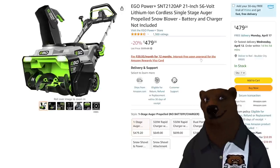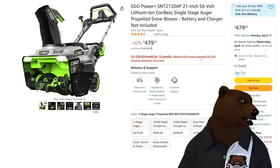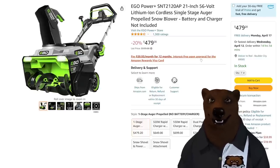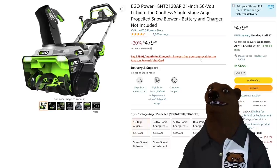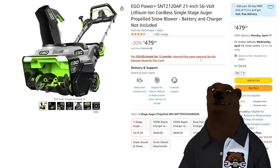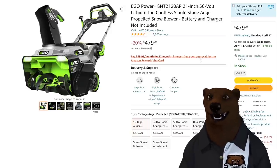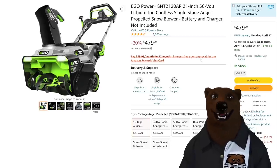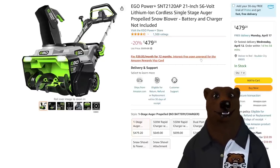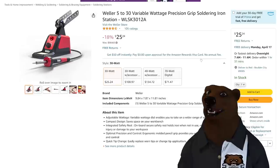You're all going to ask me in November where the snowblower deals are, and I'll say brother, they were in the springtime — that's the way it goes. Here's the Ego Power Plus SNT2120AP: a 21-inch, 56-volt lithium-ion single-stage auger-propelled snowblower, battery and charger not included. You've got to already be in the Ego lineup for this one. It's $479 — pricey, but it's Ego, and if you want that kind of power, you've got to pay for it.